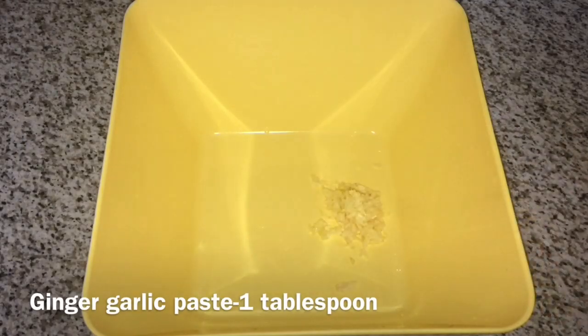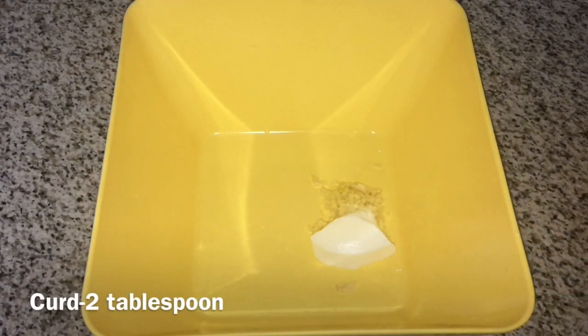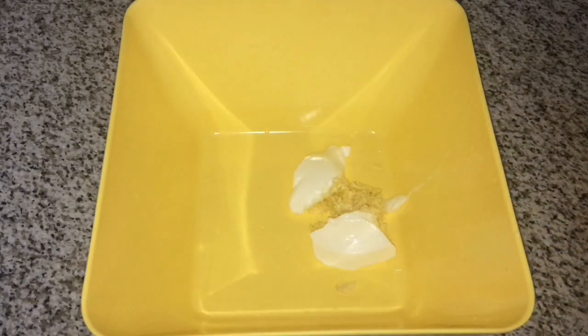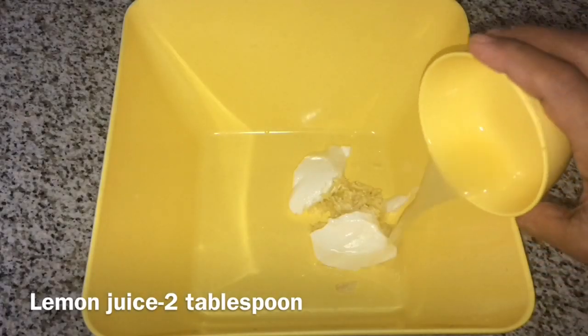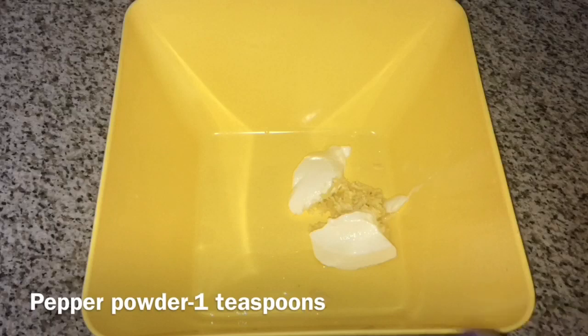1 tablespoon of ginger paste. 2 tablespoons of thyri. 2 tablespoons of lemon juice. 1 teaspoon of pepper powder.